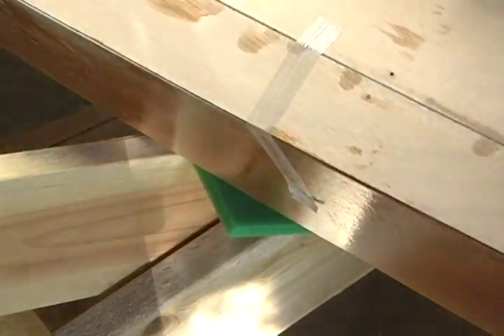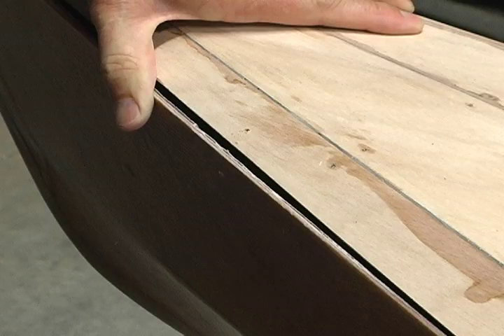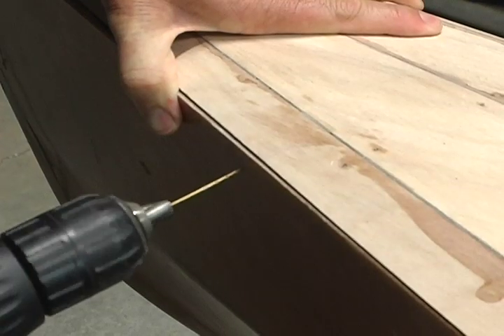Now that the temporary frames are out of the hull, you may find that the sides have flexed out and need to be pulled in or pried out to mate the deck.